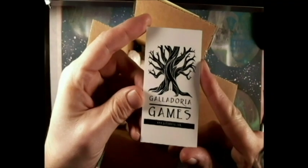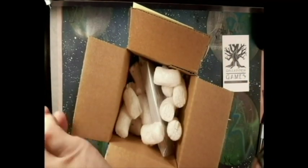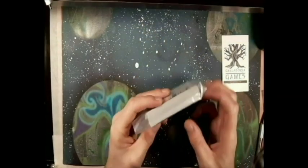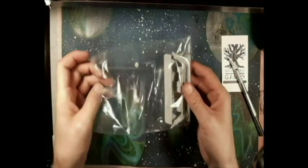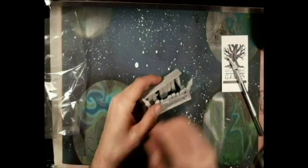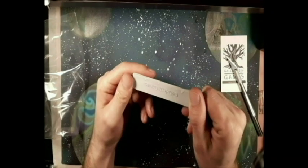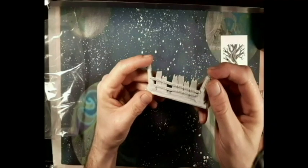Galadoria Games is a high-quality resin terrain company. They make all your high-end terrain pieces that you need. They sent me some Ork Barricades. Really nice quality — high-quality resin here. Checking it over, and it's pretty solid. It is definitely solid.